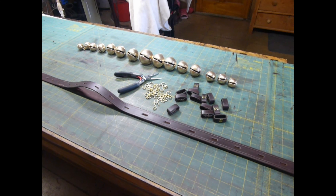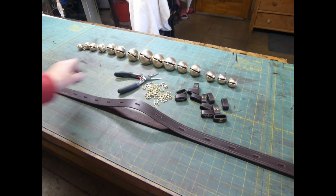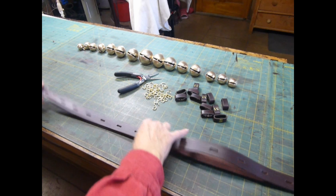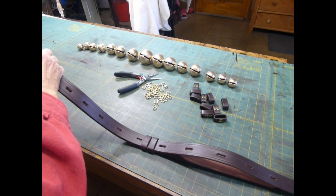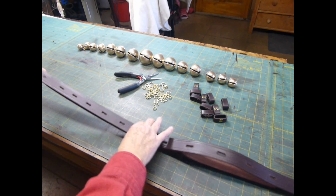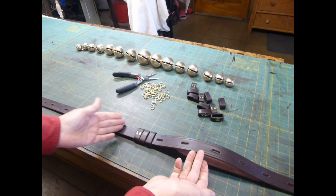There's a bit of a trick to assembling a keeper loop strap. Slide all your keepers on before you put any bells on, and then install the bells at both ends first, working toward the middle.